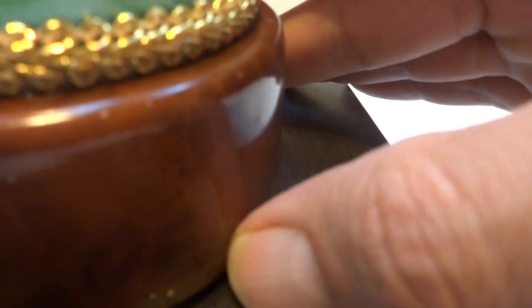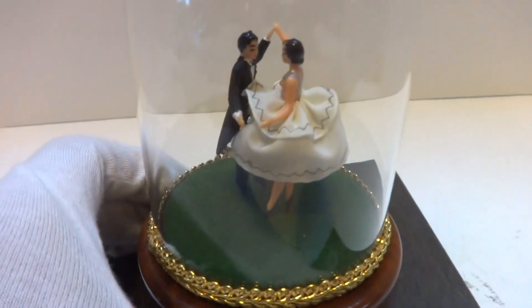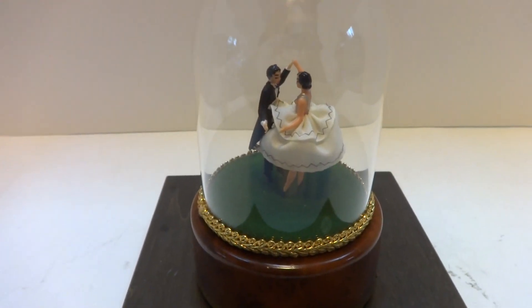I'm going to turn it off and slide the lever as such. It's a very nice piece, whimsical, and again from the 1960s. Take care.